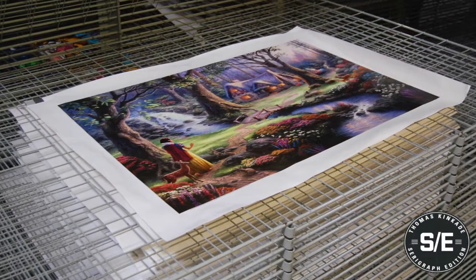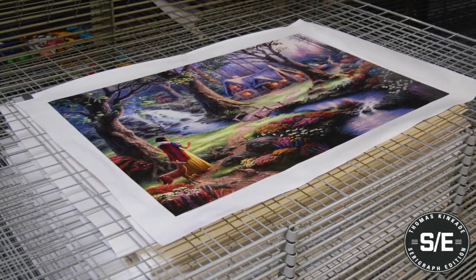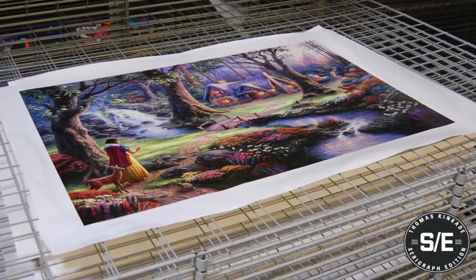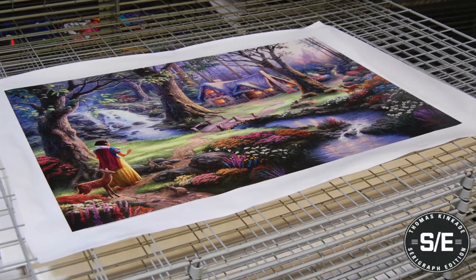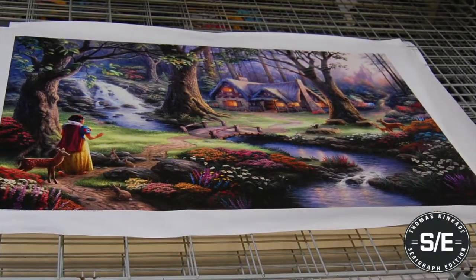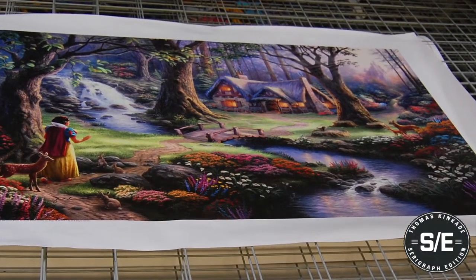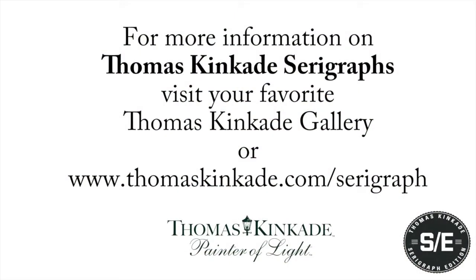In the end, a rich, unique, handcrafted serigraph is produced from the ancient silk screening process that faithfully reproduces the original. For the first time ever, we are honored to present this exciting addition to Thomas Kinkade Collectors. Visit your favorite Thomas Kinkade Gallery to see these beautiful works of art in person today.